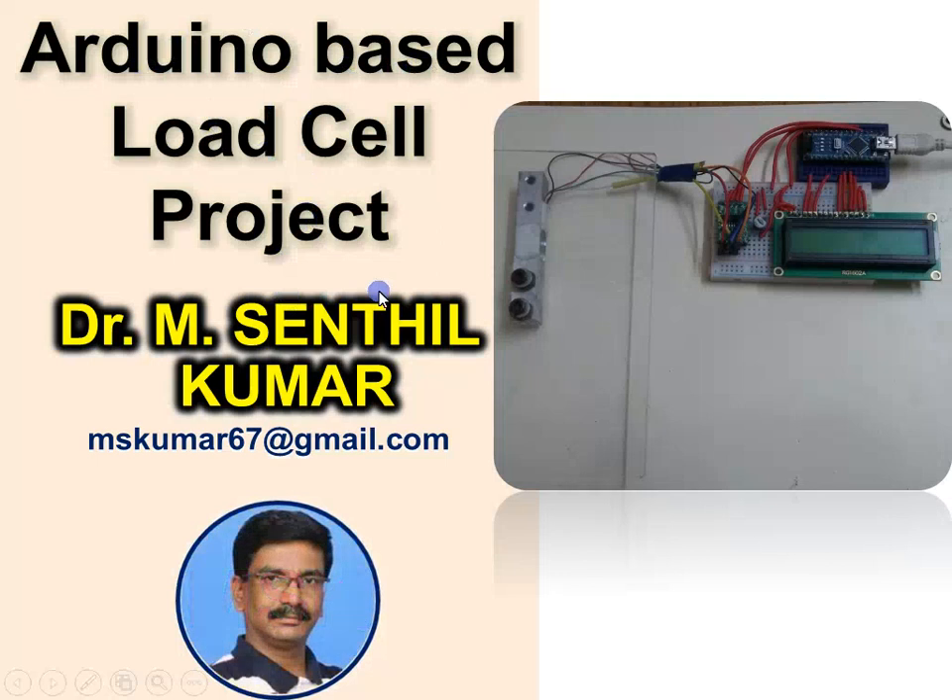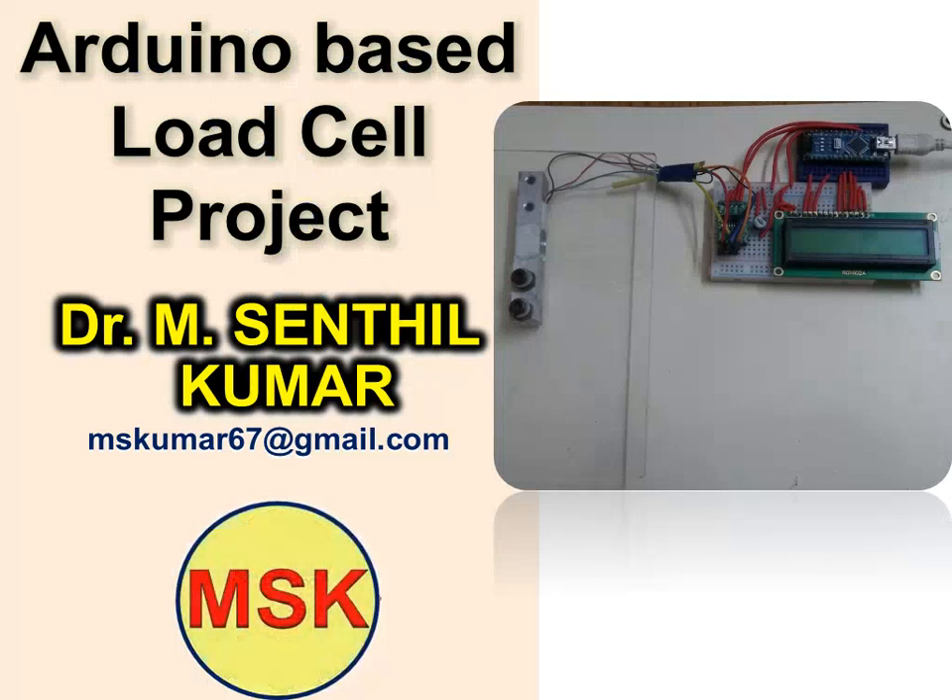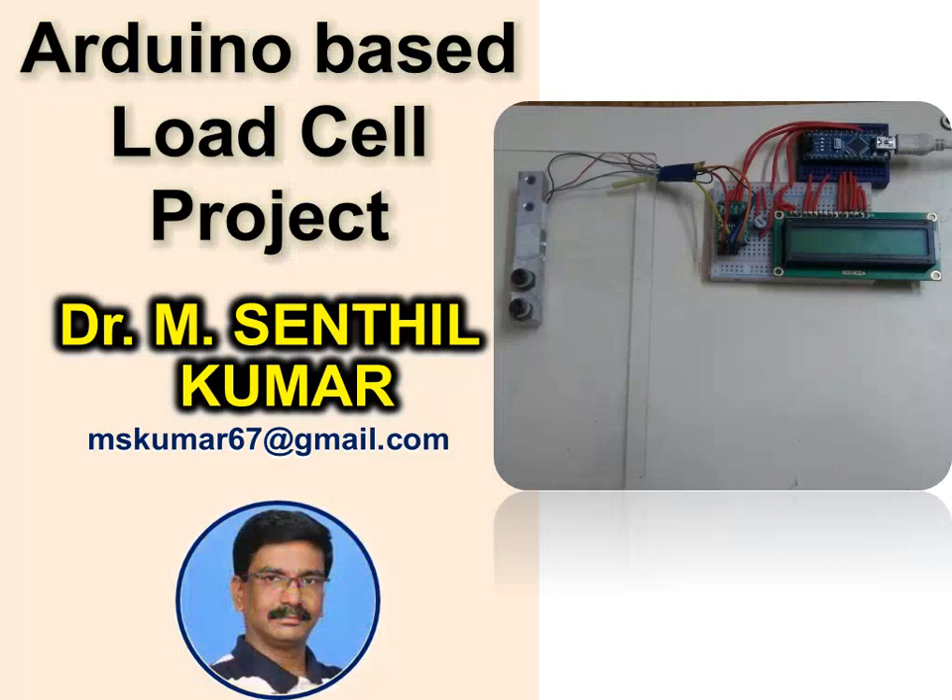This is the second project I have done using Arduino. Previously I extensively used the PLC, the programmable logic controller board, for many of my projects.